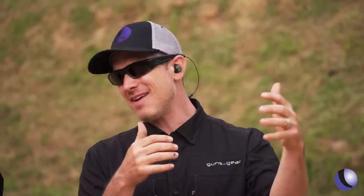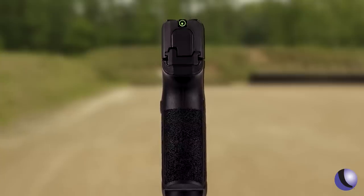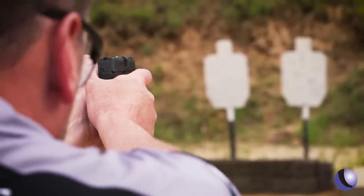The sights do work. We're at 15 yards right now — that's probably further than your average engagement distance. People watching might be thinking this is weird — it doesn't have sights, but it has sights. For the traditional shooter, you can absolutely be accurate with this sighting system. I've been shooting a long time, used to the front sight and rear notch, but it's a matter of what you get used to. Shooting a dot optic is pretty intuitive — it makes hard shots easier, and this is no different.